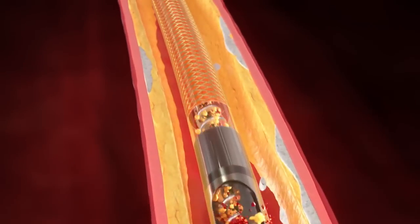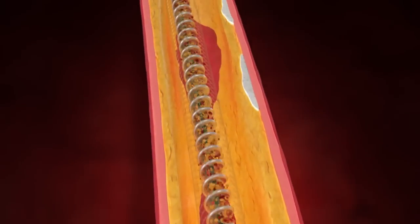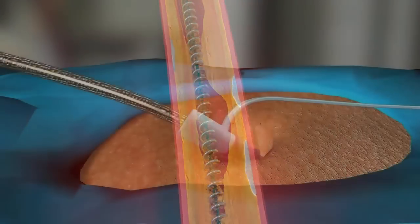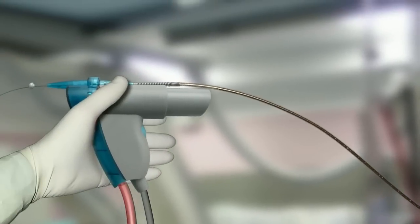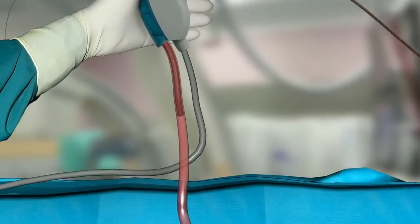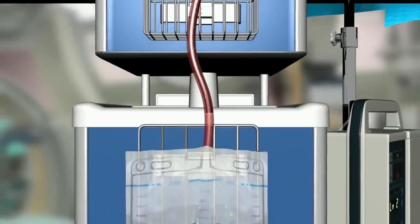All of this is driven by a precisely machined internal helix that runs the length of the catheter. From tip to collecting bag, the Rotarex atherectomy system modifies, excises, and aspirates plaque and thrombus from the peripheral arterial lesions and occlusions.